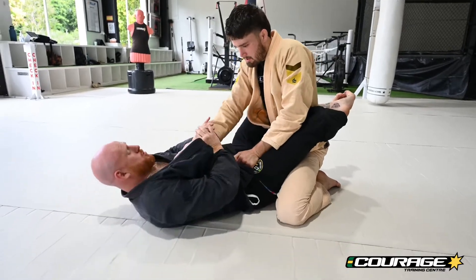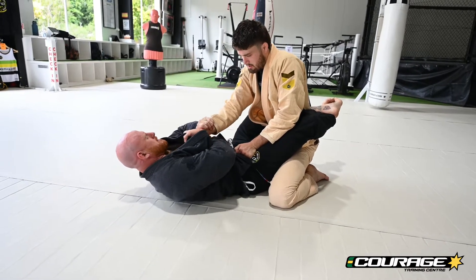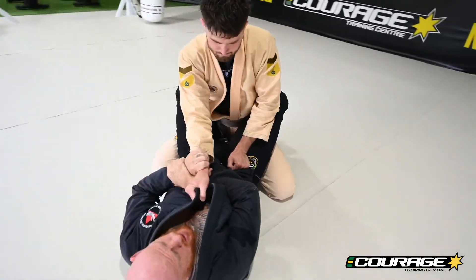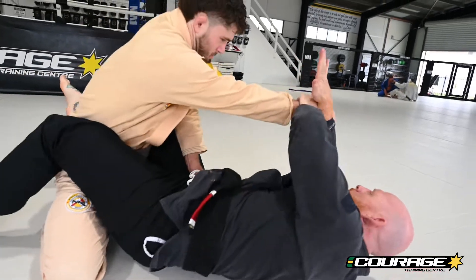Sometimes when the first one isn't working — maybe he's holding on real tight — I have another method to break the grip. My next method is going to come underneath, lock my own hand here, and we're pushing the same direction again, except this time my wrist is going to push up.